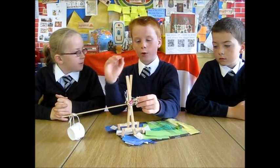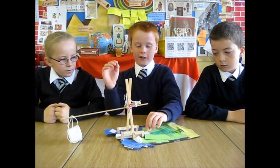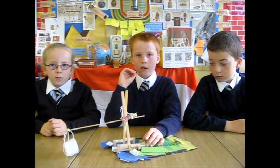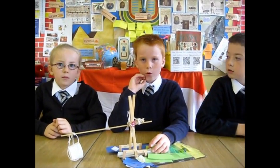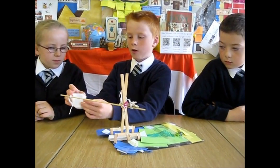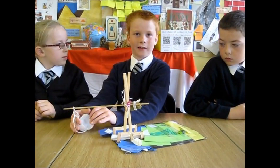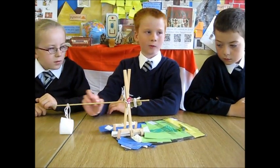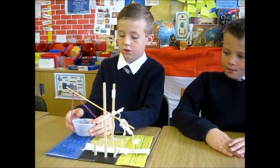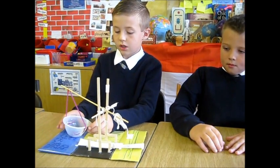Obviously, we have used modern materials but the Egyptians would not have. We've used plastic cups here but they probably would have built their irrigation channels out of wood or papyrus. We've used a cut-down paper cup but they would have used buckets, a bit like papyrus baskets, to collect the water from the Nile. They used papyrus plants to attach things and to make string because they wouldn't have used glue or sellotape.